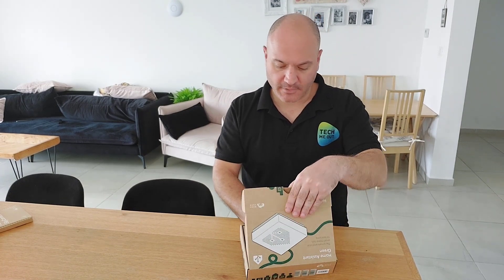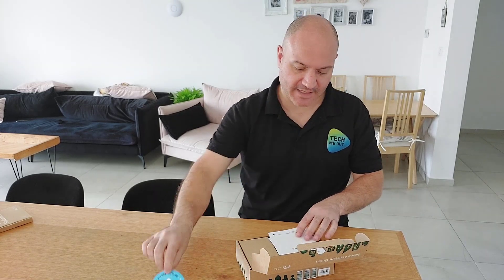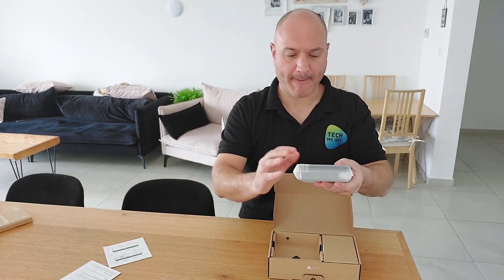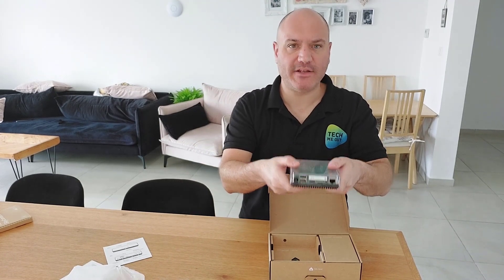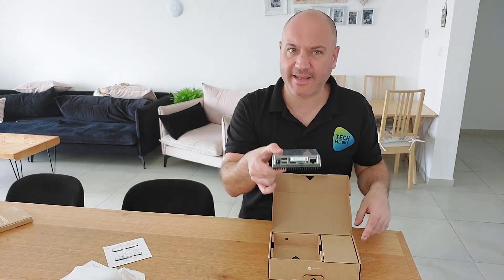Let me start real quick by just unboxing this device — it really is straightforward. You do get a Home Assistant sticker, which is a very nice touch, some leaflets, and this is the device itself. It is hefty, it has some weight to it. This device is passively cooled by this heatsink, it has some weight on it, and it works. This device does run a little bit warm, but overall the heatsink works.